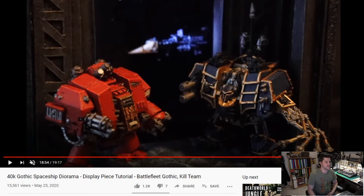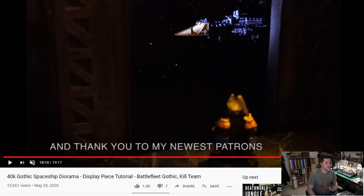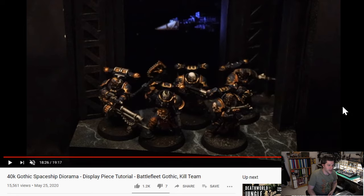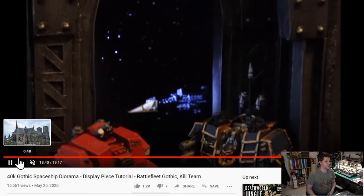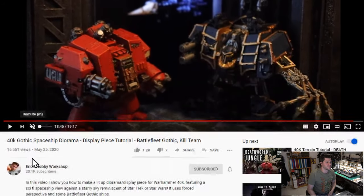Eric made a tutorial on a fantastic 40k gothic spaceship diorama and this particular project got me really really inspired. It's aesthetically very similar to the shrine I made for our studio, but just in general the photos he's getting from it, the background lighting — I really like this project and this tutorial, and because it's making me want to make things I want to share it with all of you. Check out his YouTube channel, Eric's Hobby Workshop, and specifically this project which will be in the notes below.